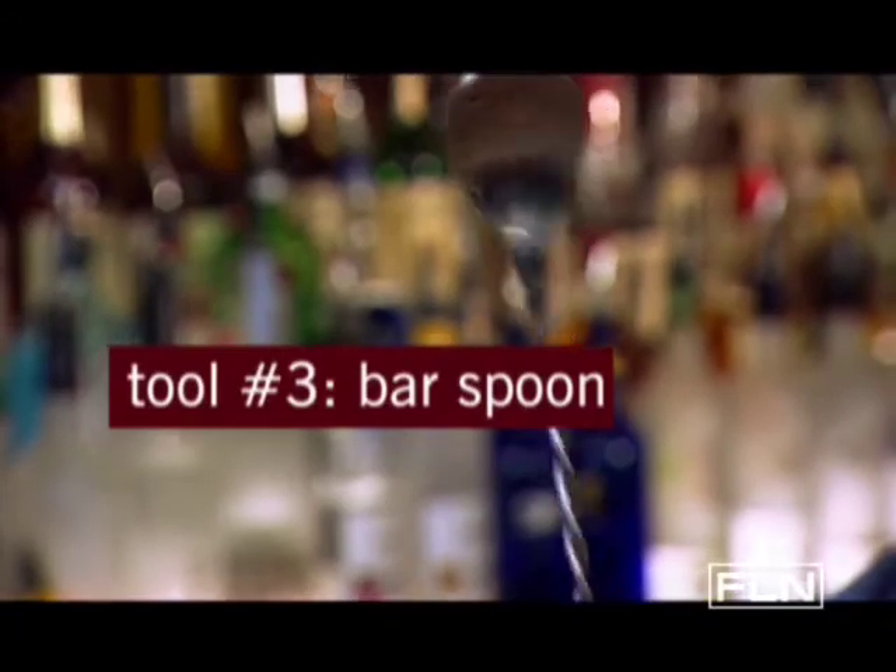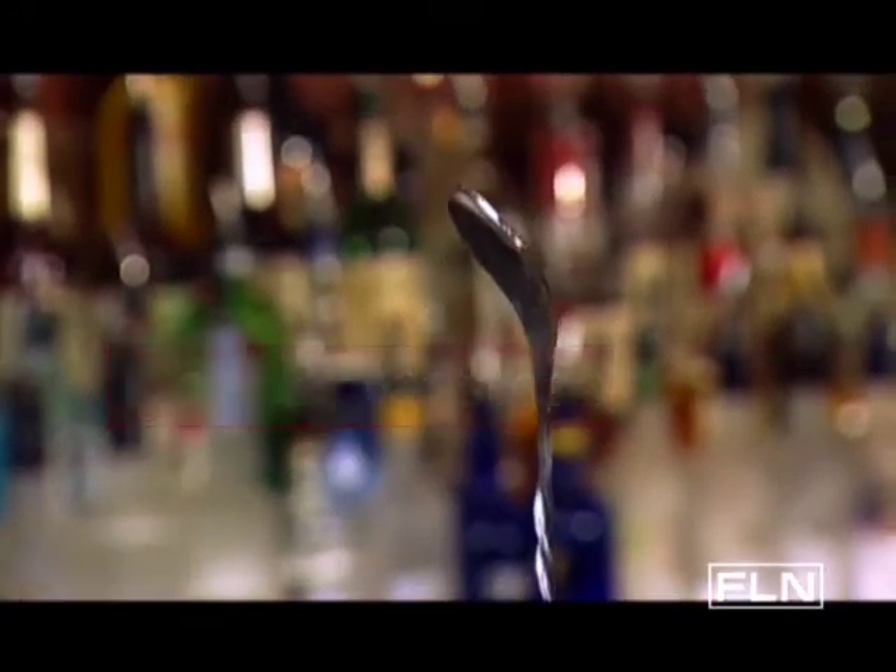But you don't always want to shake a cocktail. If you're mixing a drink over ice, you'll want to use a bar spoon. And these are also great for sometimes digging out the olives at the bottom of a long-neck glass, or for anything else you want to try.